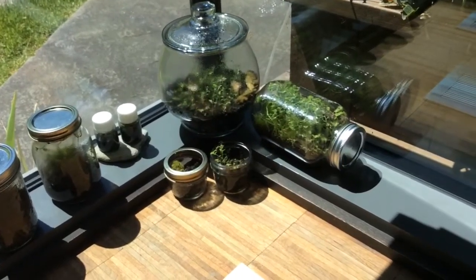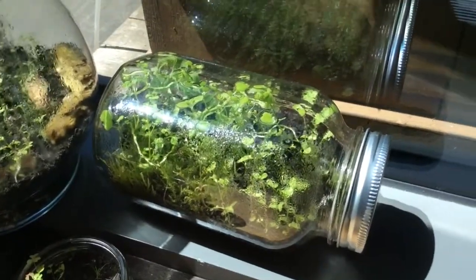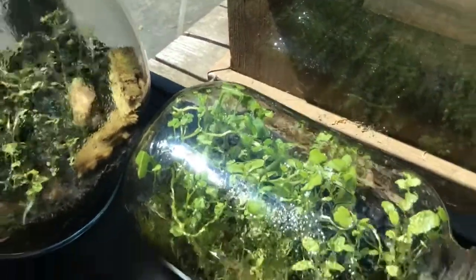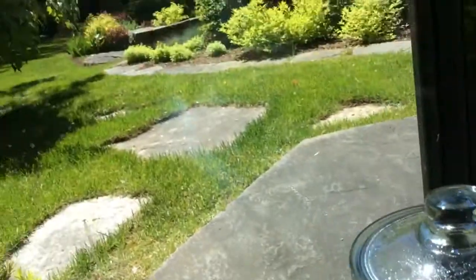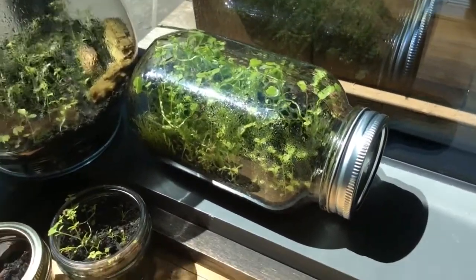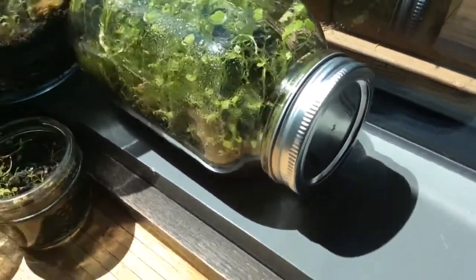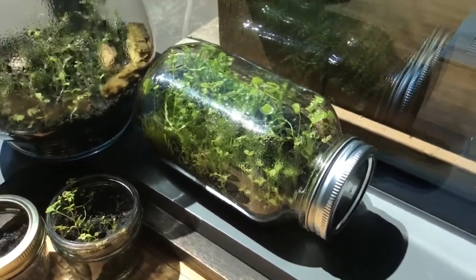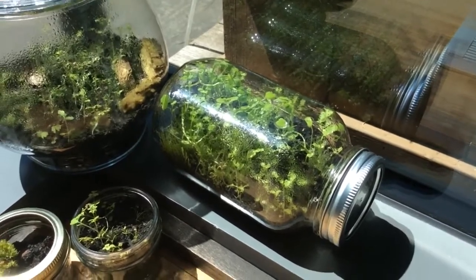First, let's start with my first terrarium. On the first day I created it, it had only moss and a little plant which we can't see anymore because it was a spring plant and now it's almost summer. On the second day I decided to poke a hole because there were some worms in it and I thought they weren't able to breathe, since I know plants produce oxygen but there wasn't a lot.